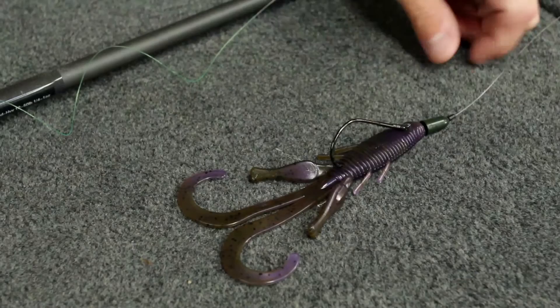This is a great bait for bed fishing, fishing around grass. There's just a lot of different good applications when you're looking for that bigger profile creature bait with some real nice action. That's the Missile Baits Destroyer — that's what you're looking for.